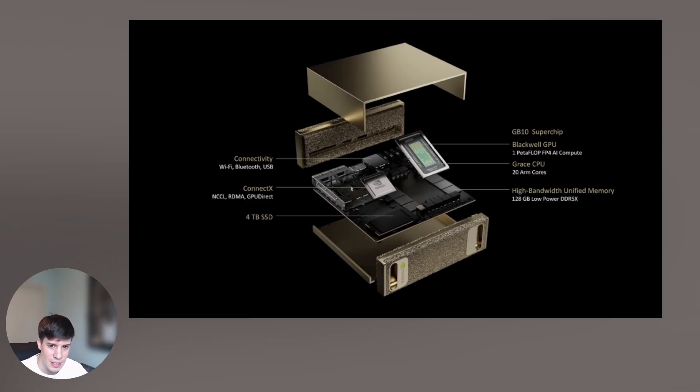Another thing unveiled at NVIDIA's CES event is Project Digits. Project Digits is essentially a consumer supercomputer expected to roll out in May 2025 at $3,000. What makes it stand out is its performance — it delivers up to one petaflop of AI performance and supports models with up to 200 billion parameters. Two Digits systems can connect via NVLink C2C cables to handle 405 billion parameter models.